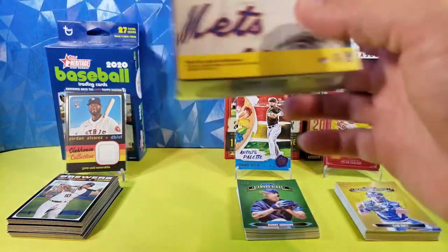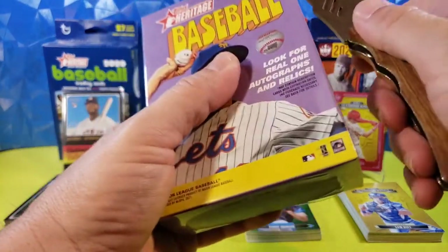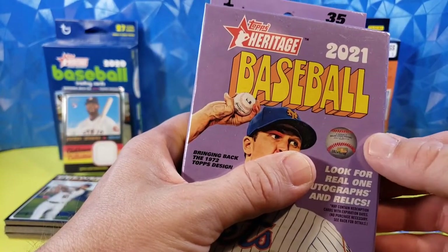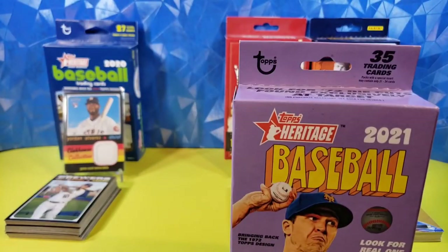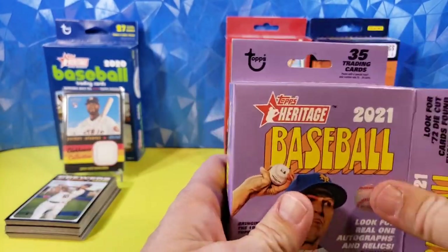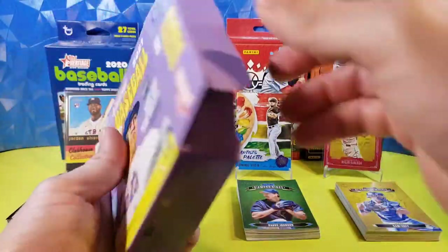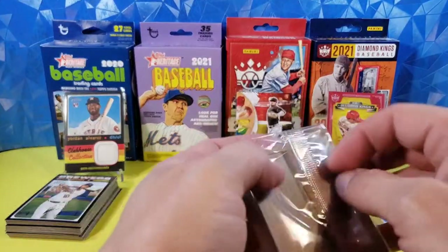Last box, guys — Heritage 2021 Baseball, 35 trading cards. Let's see how this is set up. It's going to be packs with a special insert. It may contain 31 to 34 cards, so let's see if we got one of those. It does not look like there's a special insert. Okay, here we go — fourth and final.